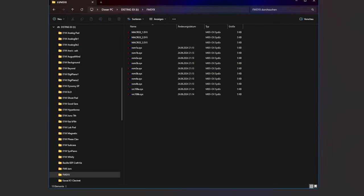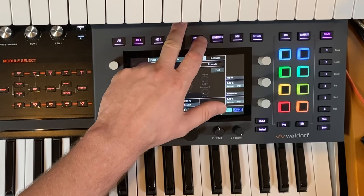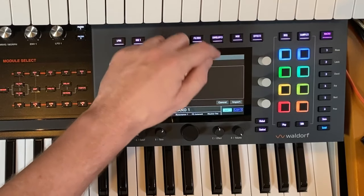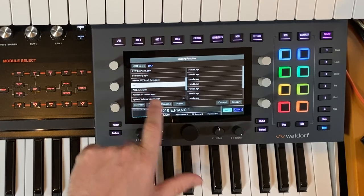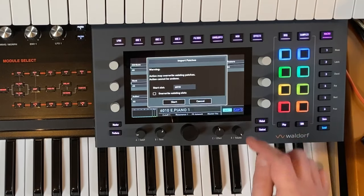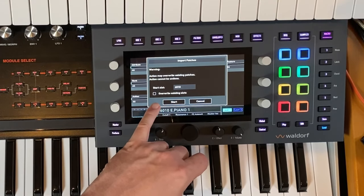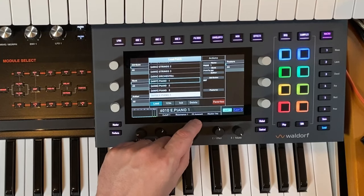Let's look at the Iridium Core — how do you get sounds in there? You simply copy them onto a USB stick wherever you like and insert it. Then go to Load, and in the load dialog you have the action menu. On the action menu select Import, and from there you can select your patches. I created a folder called DX7 with the same SysEx files. Select the bank you'd like to import, hit Import, and you get asked which start slot to copy to. You can also choose to override existing presets, but be careful not to delete other patches.